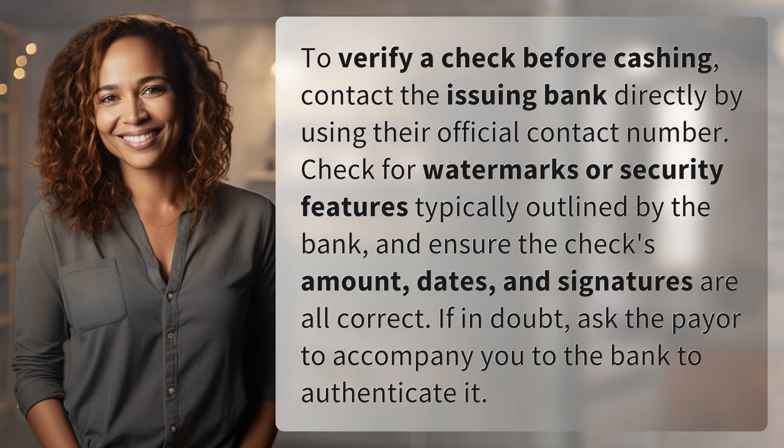To verify a check before cashing, contact the issuing bank directly by using their official contact number. Check for watermarks or security features typically outlined by the bank, and ensure the check's amount, dates, and signatures are all correct. If in doubt, ask the payer to accompany you to the bank to authenticate it.